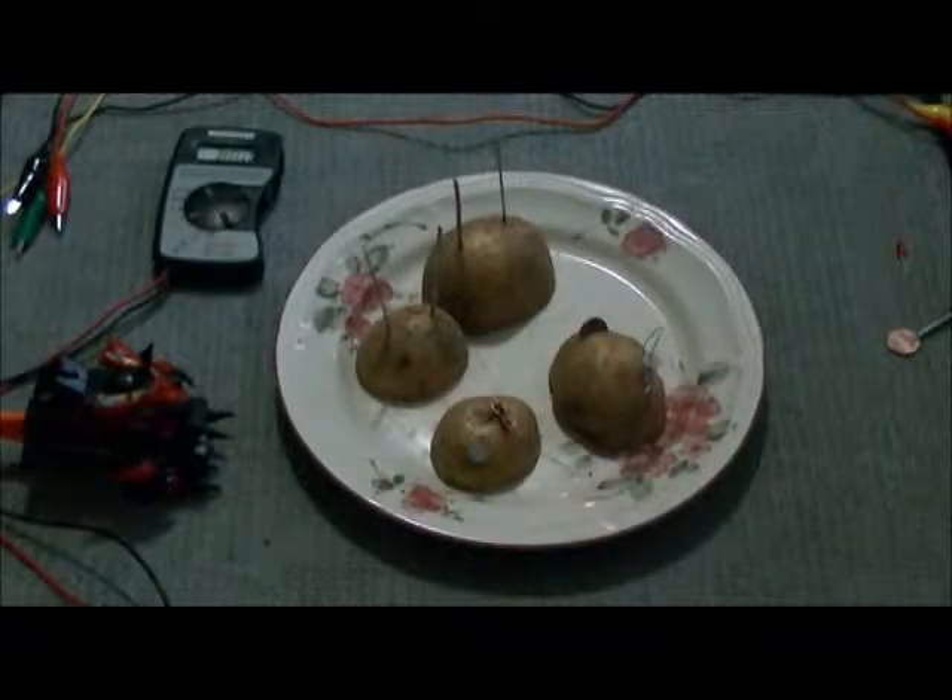This is our project for BLAP, as you would call it, which stands for a battery of lemons, apples, and potatoes. We're only going to be showing you the potatoes because it's pretty much the same for the others, just a different voltage.